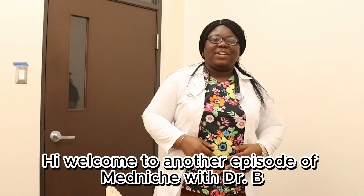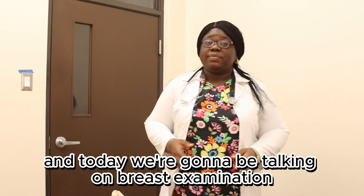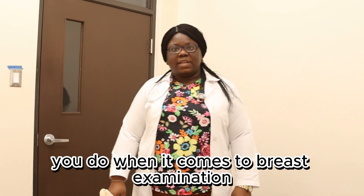Hi, welcome to another episode of MedNate with Dr. B. I'm Dr. B, and today we're going to be talking on breast examination. I'm going to be talking to you about inspection, palpation, and some special tests you do when it comes to breast examination.